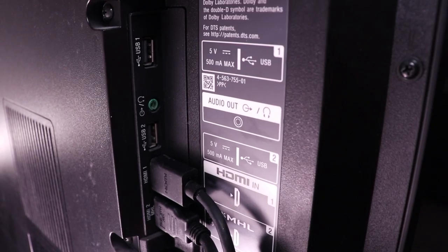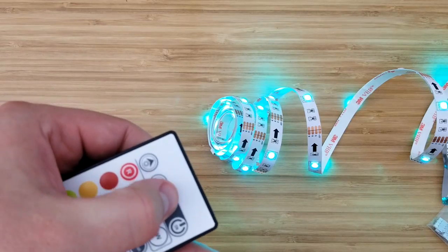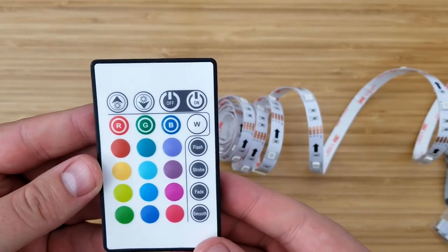They plug right into the USB port of your TV for power. If you don't have a USB port in your TV you can just use an extra USB outlet. They use an infrared remote to control it, but they're not smart, so you're limited to the few color options on the remote.